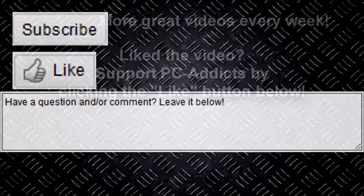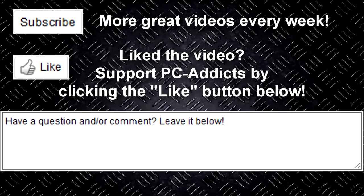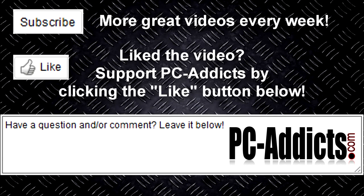So what about you guys? Is there a particular firewall appliance out there that you like, use, or recommend? What do you think of this one? Post your comments below. We'll see you in the next one.